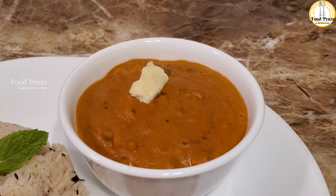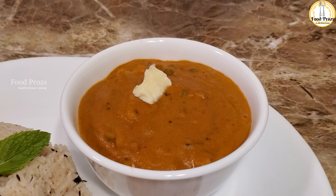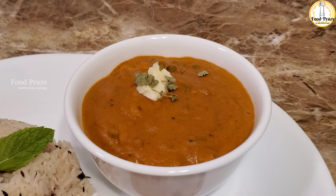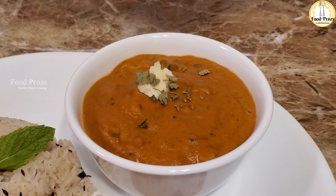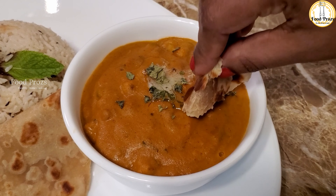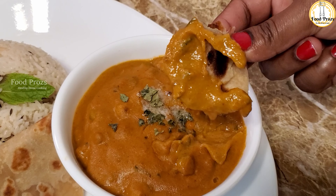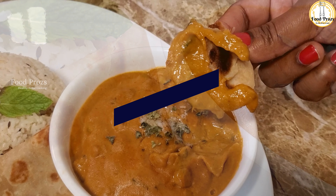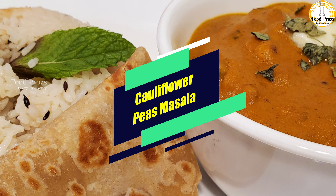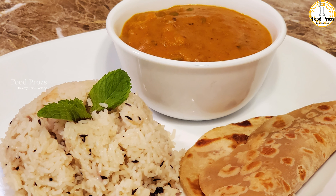You can see the color of our gravy has completely changed — that's all because of the Kashmiri chili powder, which gives an authentic red color without any artificial colors. As I said, this is a versatile gravy that goes very well with rice, chapati, or puri. This recipe is also available in Tamil — Tamil viewers please fast-forward. I'll see you all in another video with another wonderful recipe.